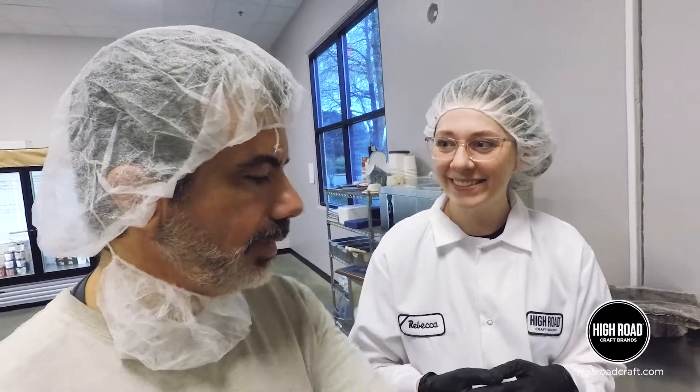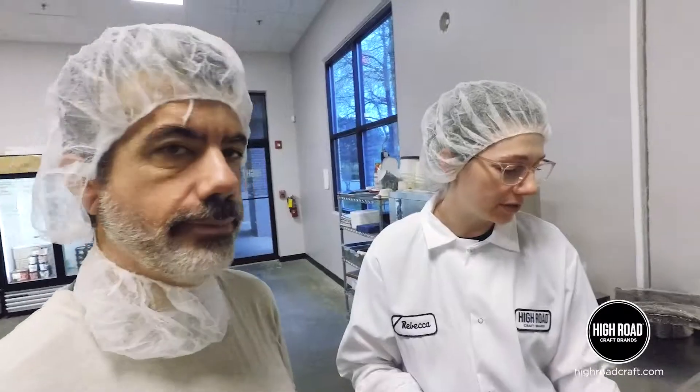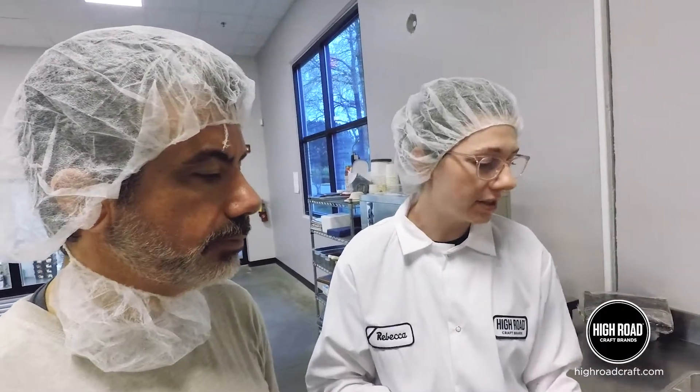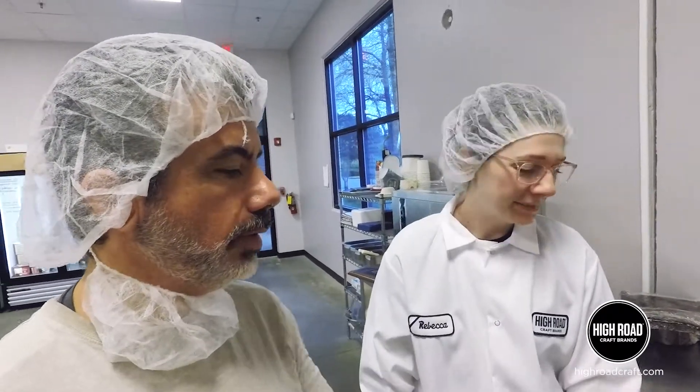So I see this right here — you were holding an analog one? And so this is a digital refractometer. It does the same thing, you just don't have to hold it up to your eye, which is nice when you have glasses. Oh, kind of cool. And so what are you looking for?